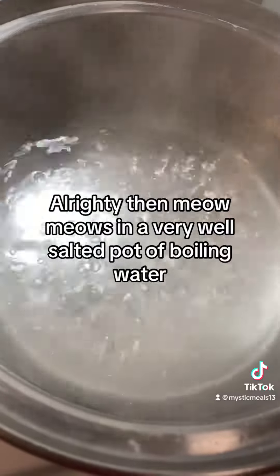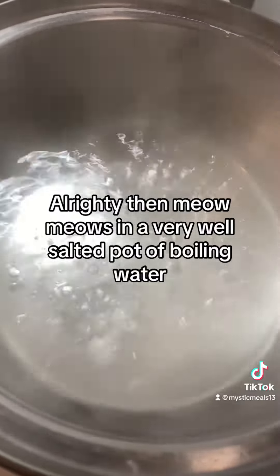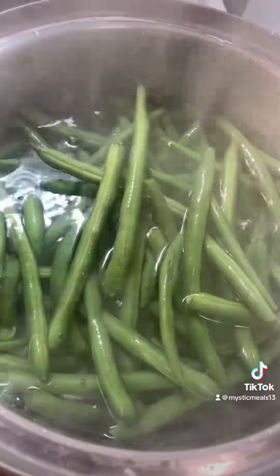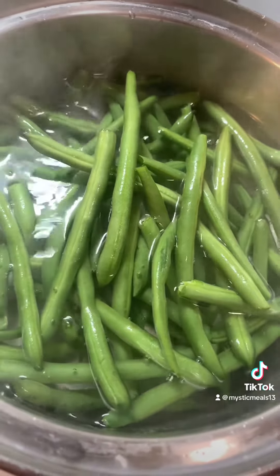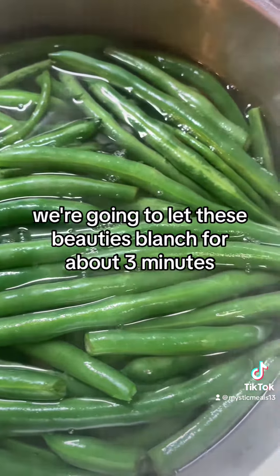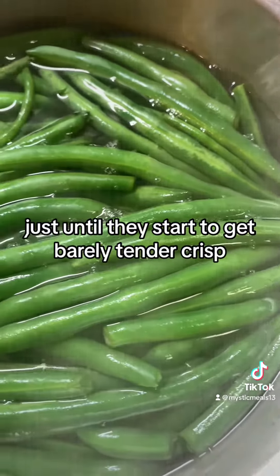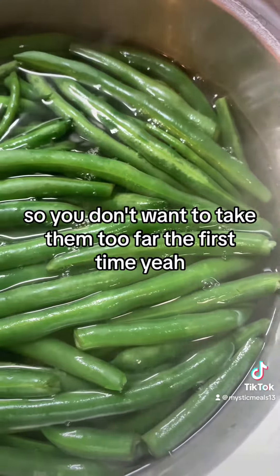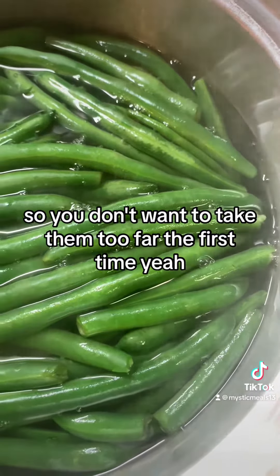In a very well salted pot of boiling water, we're going to add in our green beans for blanching. We're going to let these beauties blanch for about three minutes, just until they start to get barely tender crisp. Keep in mind we're going to cook these twice, so you don't want to take them too far the first time.